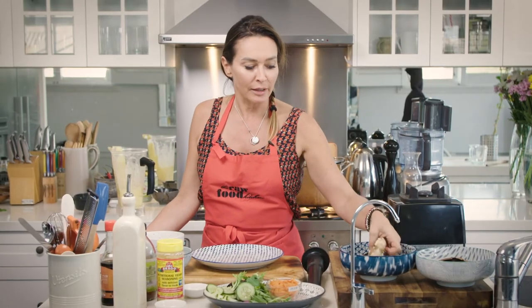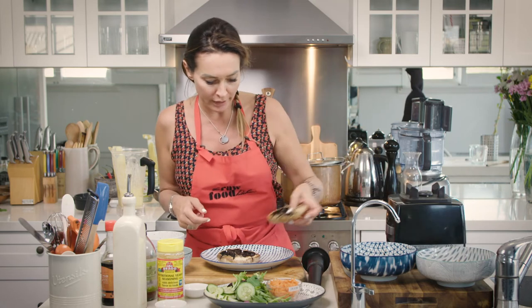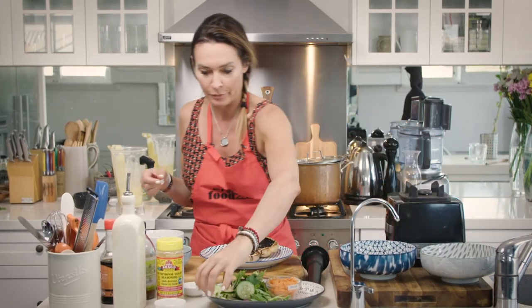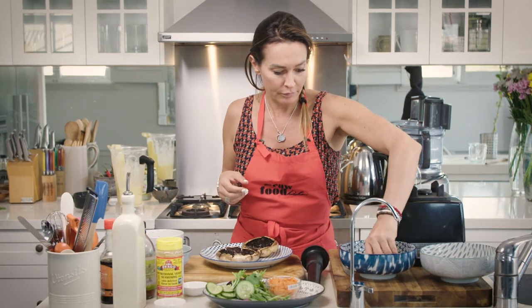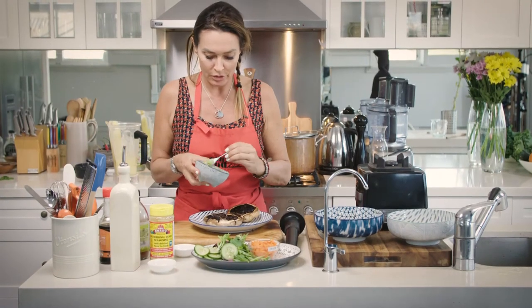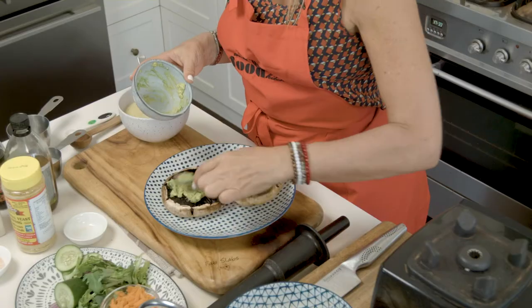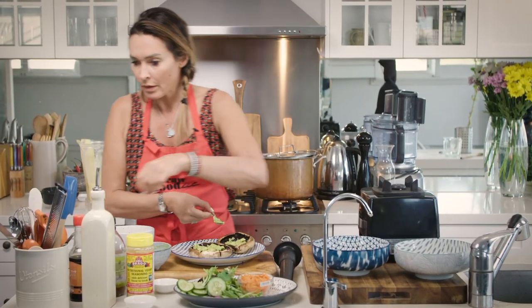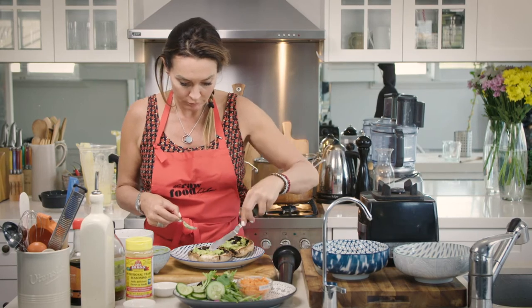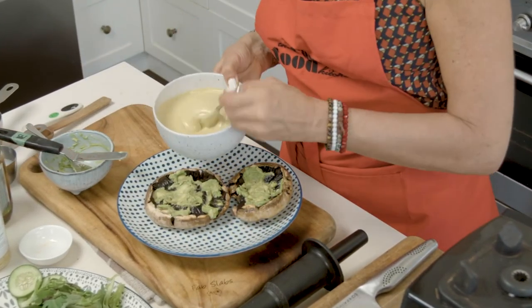So we're going to take our mushrooms out of the marinade now and put them on a plate. Keep the marinade that's left over because we have some beautiful zucchini strips that we can toss in this leftover marinade to put on our burger as well for a topping. I've also got some avocado in here which we can use as a bit of a base. I just love the contrast of the colors with the green.